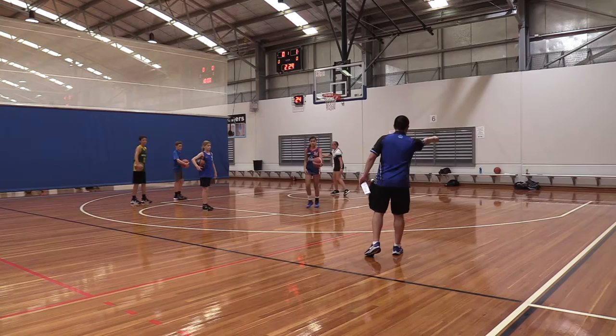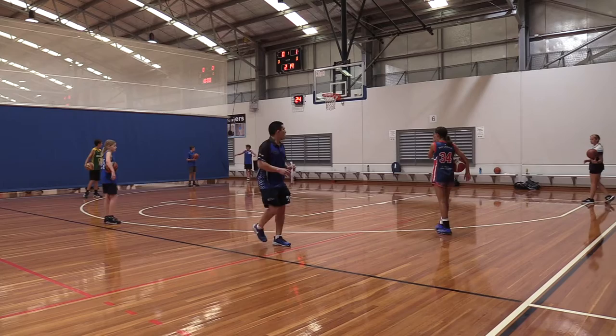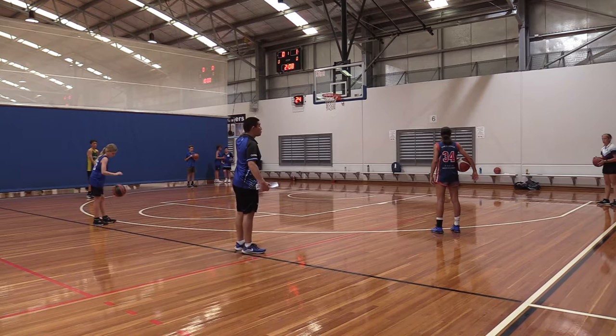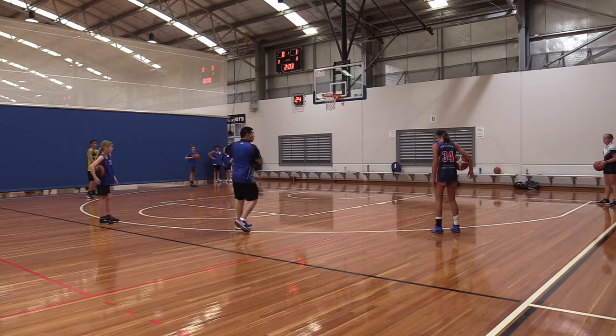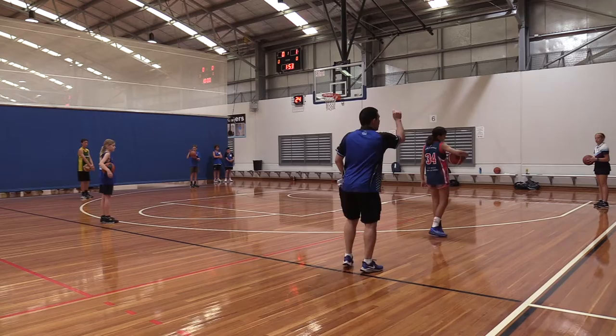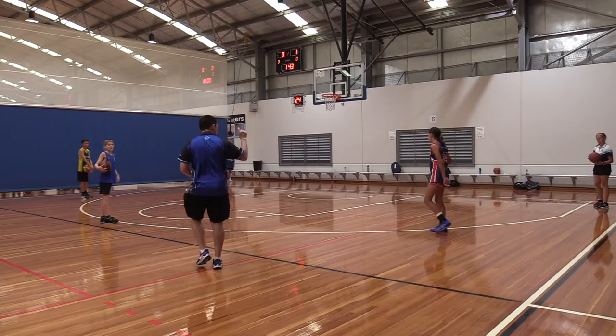Olivia, stand in that corner. Bianca on the wing, Layla at the top, Jack on the wing, Drew in the corner. Now, exact same order — outside the three, good girl. Livy, you're going to take two dribbles for a layup. After your shot, go back to your spot. Then Bianca, then Layla, then Jack, then Drew. Every person is doing a right-hand layup. Livy, when you're ready — action!